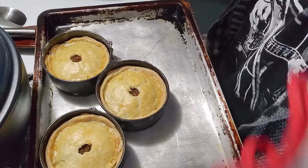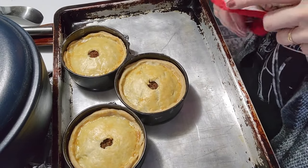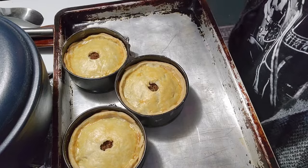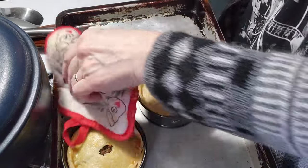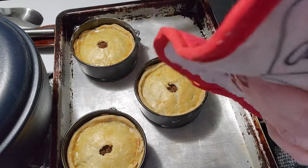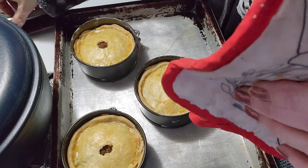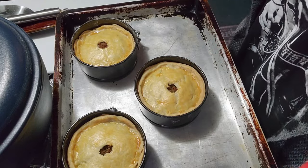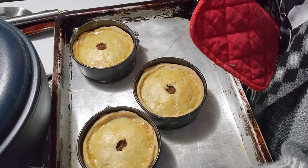Okay, these came out of the oven. I'm going to let them cool down because I can't get them out of there until they're cool. Because my oven is so slow, it took like 40 minutes. We'll be back.